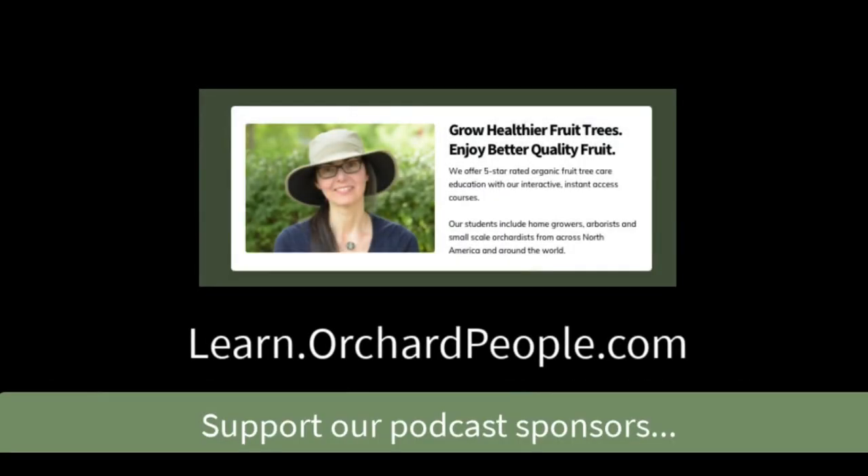You are listening to Orchard People radio show and podcast brought to you by the fruit tree care training website orchardpeople.com. This is Reality Radio 101. I'm your host Susan Poizner, and we'll be back right after this break.